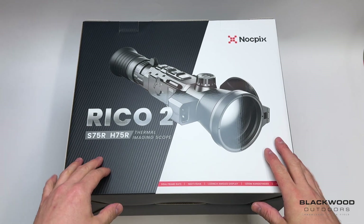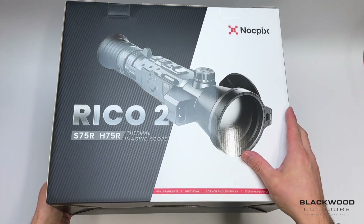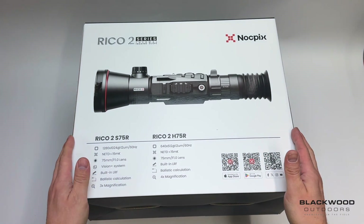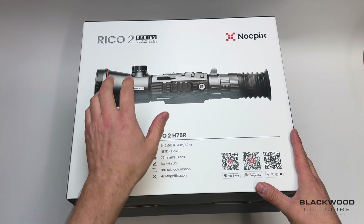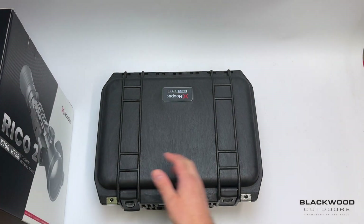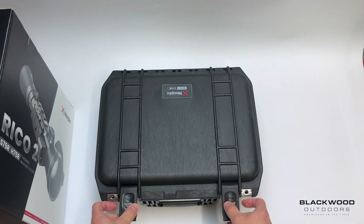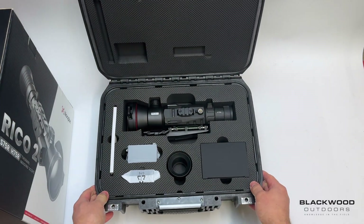Ideal for foxes. The packaging is nicely branded, displaying the Ricoh model. The packaging on the 75mm models is slightly different to the other two models purely because the unit is larger in size, and it's supplied with a Peli case. There are a few different specifications listed for the S75R and H75R models with a nice graphic overlay of the unit. When you open the packaging you get a robust, weatherproof, sealed, durable Peli case.